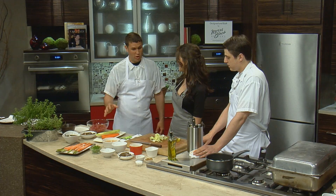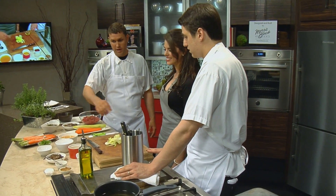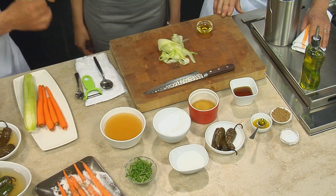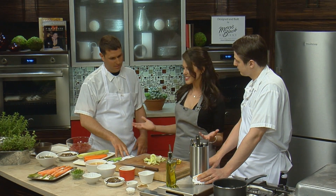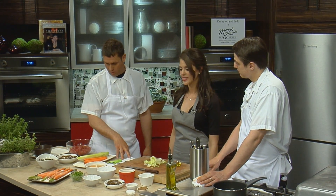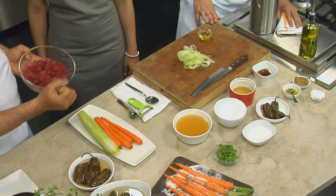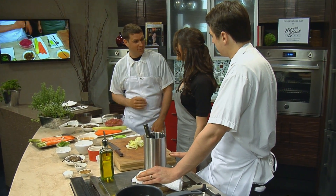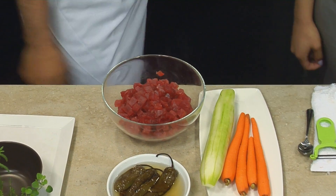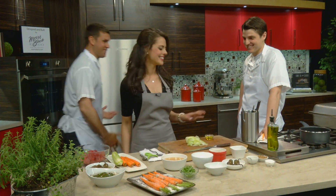We find people really want to eat light these days. It's great for the season — we've got spring, warmer temperatures on the way. And the tuna is very fatty this time of year when the water's still cold. Once the water warms up, the tuna leans up a little bit.